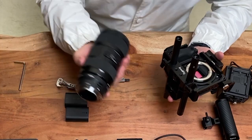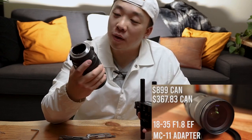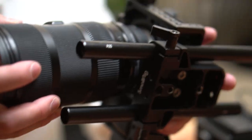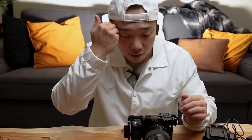I'm going to put on the most infamous 18-35 1.8 Canon lens with a Sigma MC-11 adapter. This is a very heavy lens, but it's sharp and it provides such cinematic value because of its 1.8 aperture.